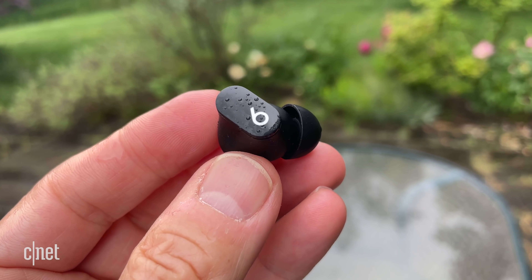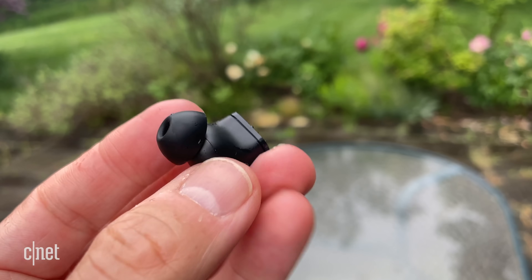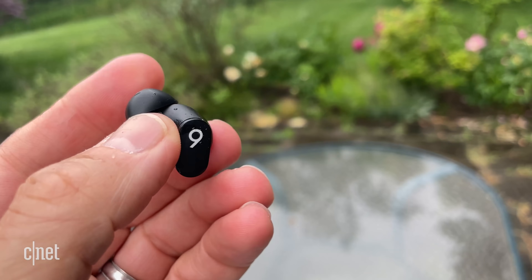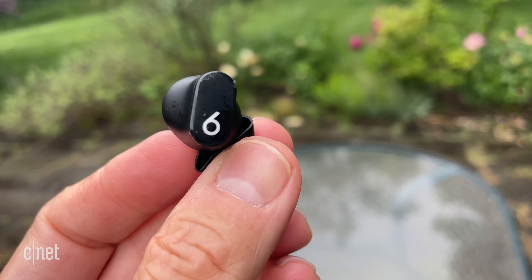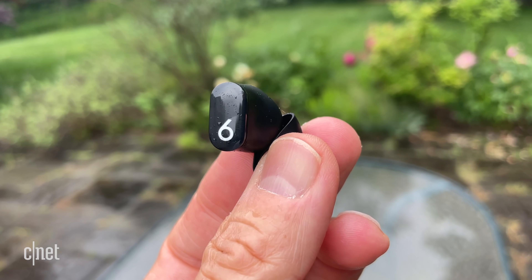I thought the sound was very good — the bass is well-defined, and the overall sound is well-balanced with nice detail in the treble and natural-sounding mids where vocals live. Beats engineers spent a lot of time creating the custom 8.2-millimeter drivers for these, and I think the sound is overall slightly clearer and more detailed than the AirPods Pro's. These just sound a little smoother and better balanced than the Powerbeats Pro.